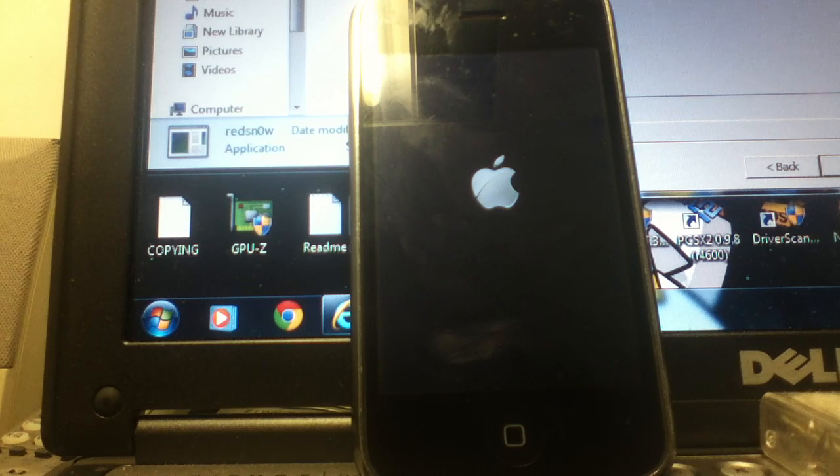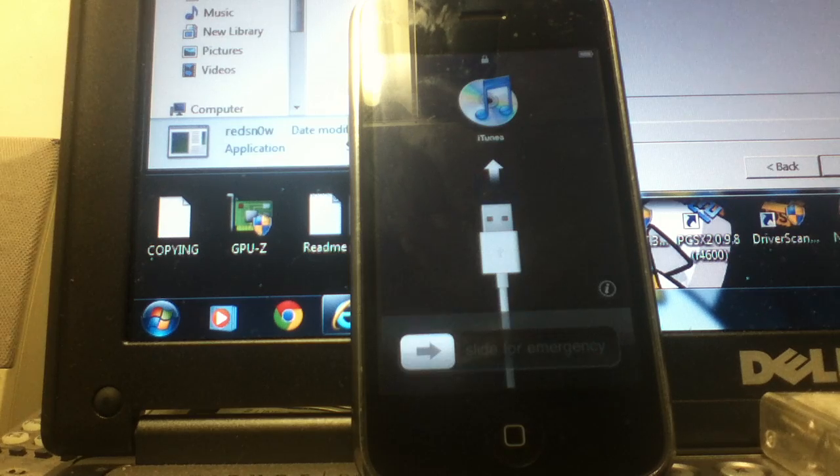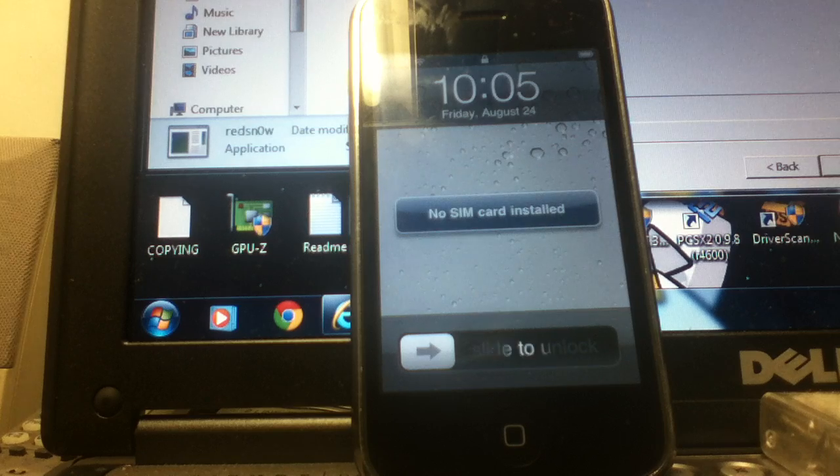If you're stuck on the Apple logo, keep your phone because you don't need to throw it away. It's actually an easy way to fix it. Trust me, I've been doing this for a few years. I know what I'm doing.